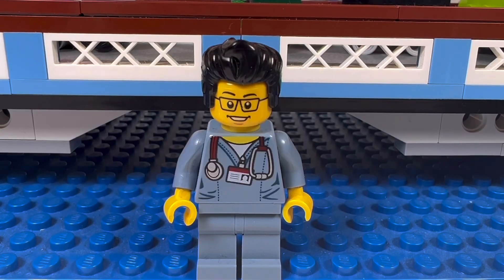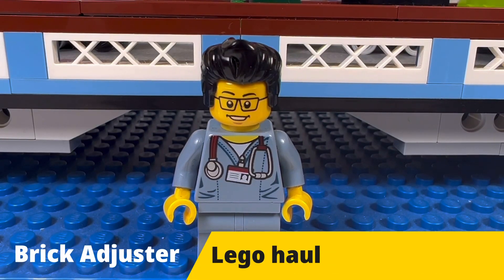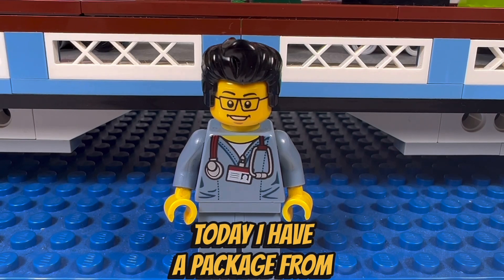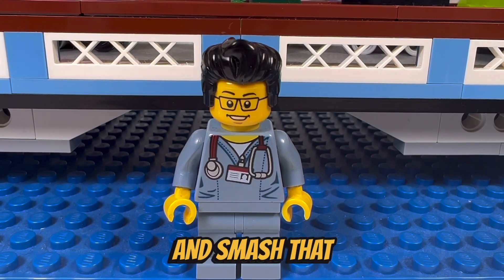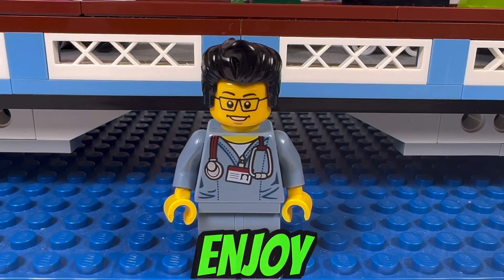Hello YouTube! It's The Brick Adjuster here with another Lego haul. Today I have a package from Clean My Bricks. So let's open it up and see what's inside — smash that like button, subscribe, and enjoy.